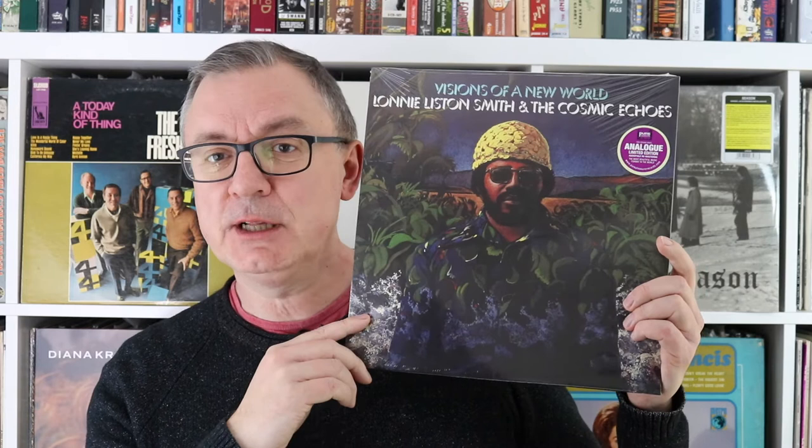This Pure Pleasure reissue was originally released on the Flying Dutchman label in 1975 — it's a soul jazz release from Lonnie Liston Smith. Don't confuse him with Lonnie Smith the bop organist; this is a different guy. Lonnie Liston Smith had a very intriguing career: he began with Pharaoh Sanders, then worked with Miles Davis, then went solo and explored music of the time — there's some funk in there, some slow groove soul, mixed with jazz. It trucks along quite nicely and is quite meditative. Donald Smith is also included here, adding a vocal or two, but it's a very nice, easy, meditative LP on the whole.